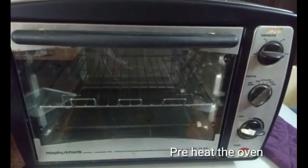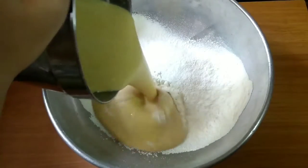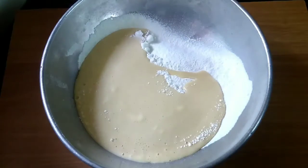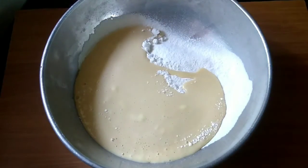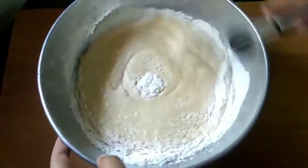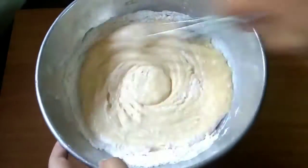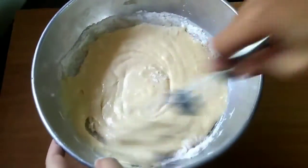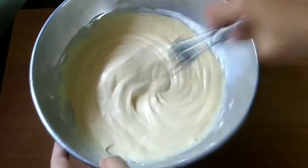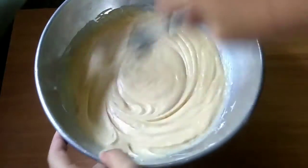Meanwhile, I preheat the oven at 180 degrees Celsius for 10 minutes. Now I will add the wet ingredients, which I have made in the mixer blender, to the flour mixture. We have to whisk it well and make sure that there are no lumps. Whisk this mixture in one direction only.